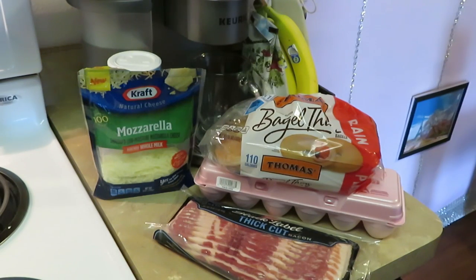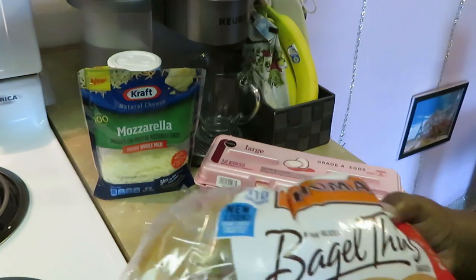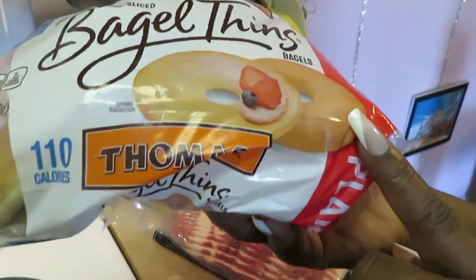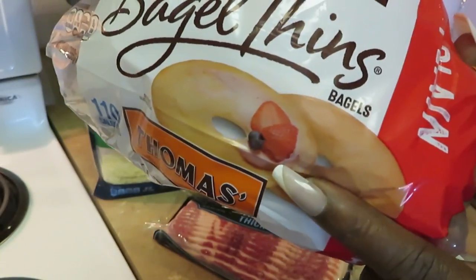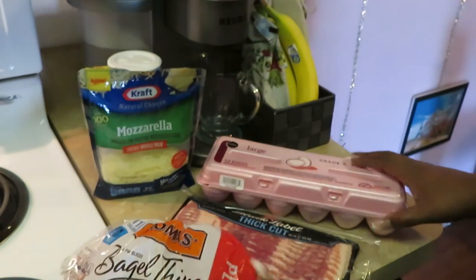Hey guys, it is Arika Misha and this morning we're getting ready to cook some breakfast — just a quick breakfast idea. This morning we'll be having bagel sandwiches. I have the Thomas bagel thins — if you guys have ever seen these in a store, which I'm sure you have, these are the thin-sliced bagels you can make sandwiches and everything with. I thought they'd be perfect for breakfast sandwiches.